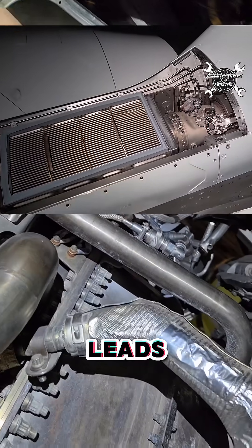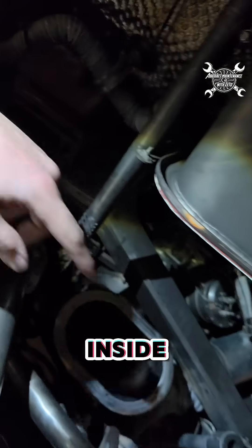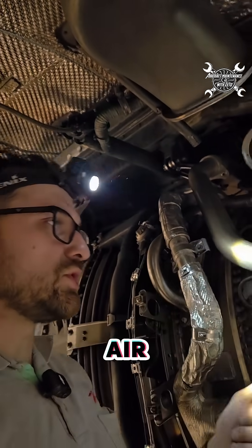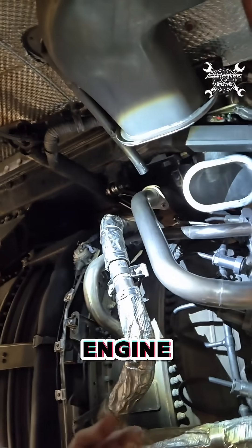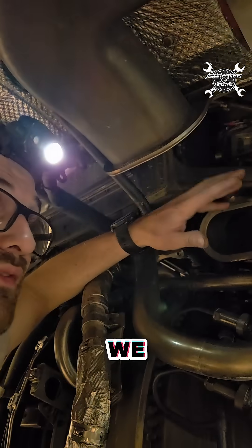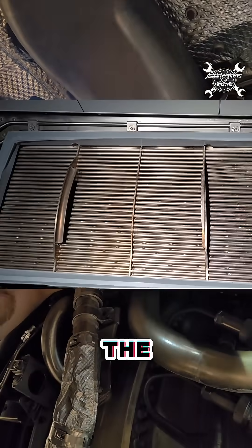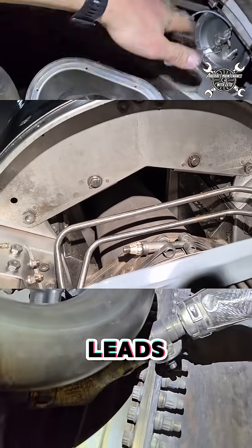What is the pre-cooler good for? It leads the air which comes from the engine bleed and sends it inside the airplane, which then supplies air conditioning or can be used to start the left engine. But that bleed air is very hot and we need to cool it down. Inside the pre-cooler you can find small tubes through which the air passes.